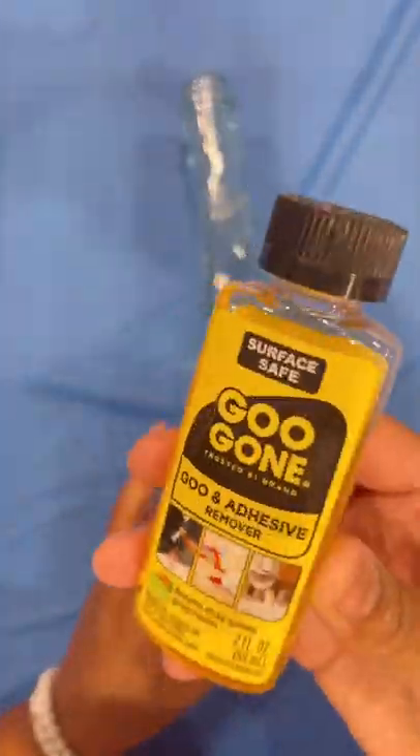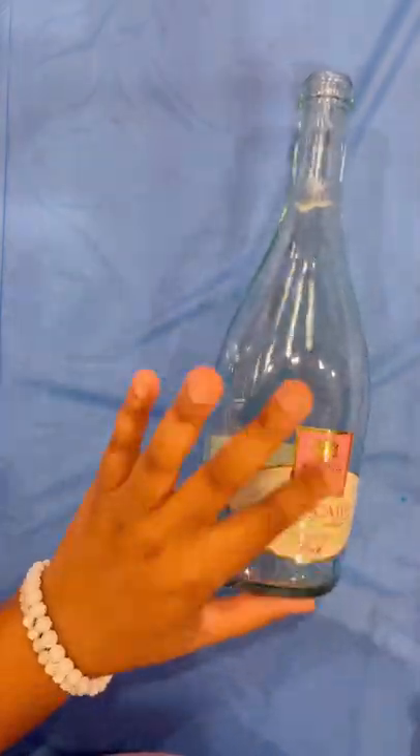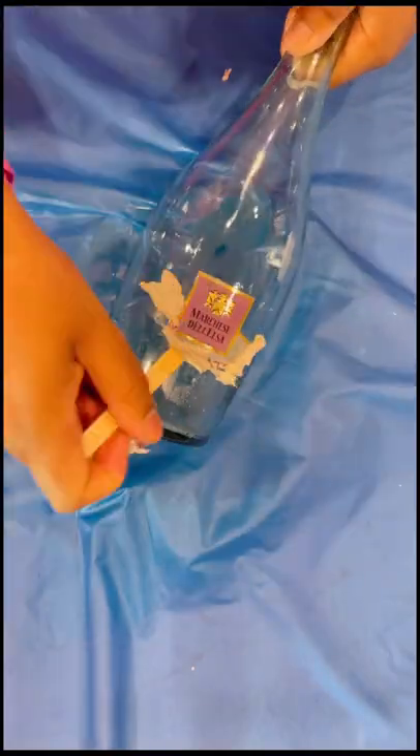Don't throw your wine bottles away — reuse them. In order to get the labels off, just get some Goo Gone. I got mine from the Dollar Tree. Let it soak on there a little bit and that label literally comes right off. Just wash it afterwards with some soap.